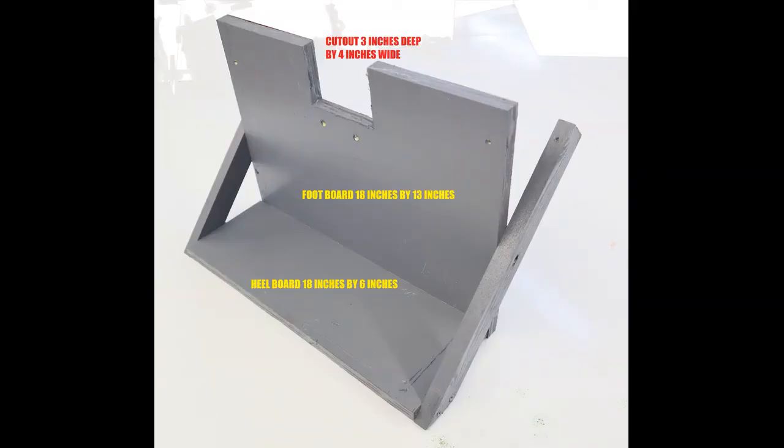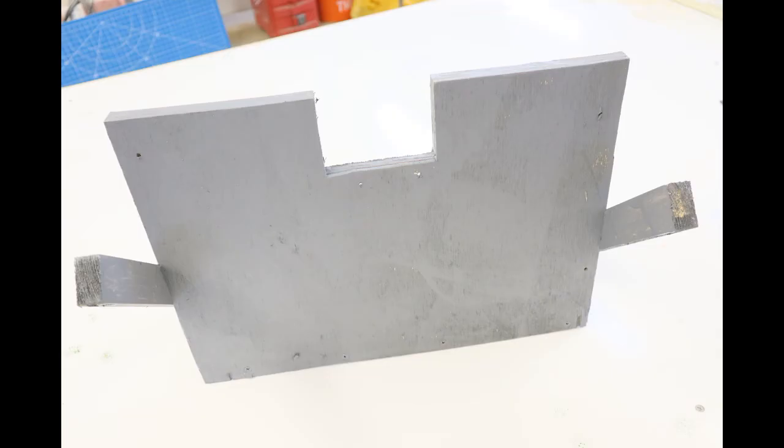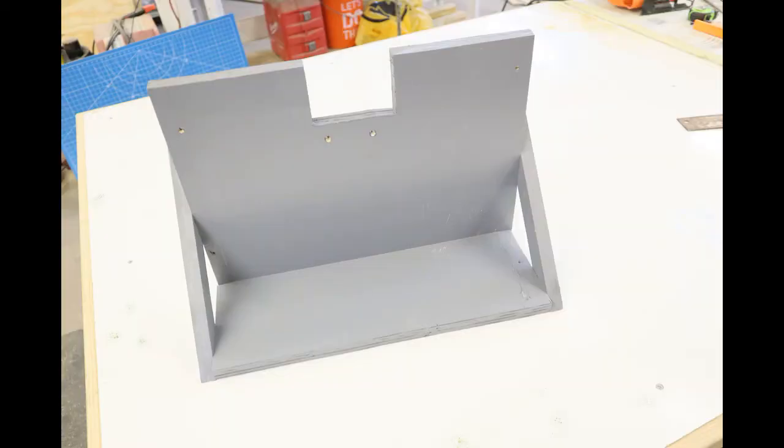This shows the footboard assembly. It's got a heel board that's 18 inches by six inches, a footboard that is 18 inches by 13 inches, and the footboard has a cutout of three inches by four inches. I'm going to show you several different angles of the footboard assembly so that you'll be able to assemble it yourself.